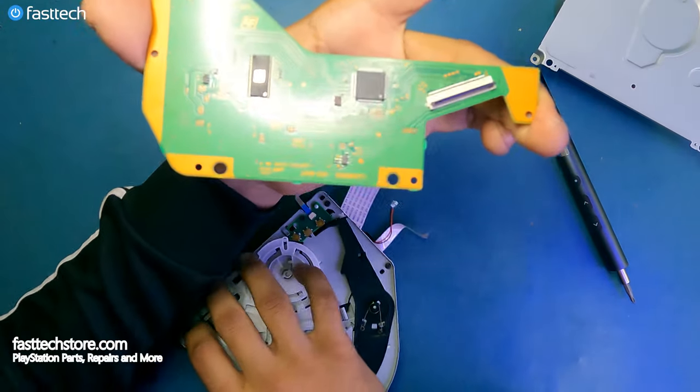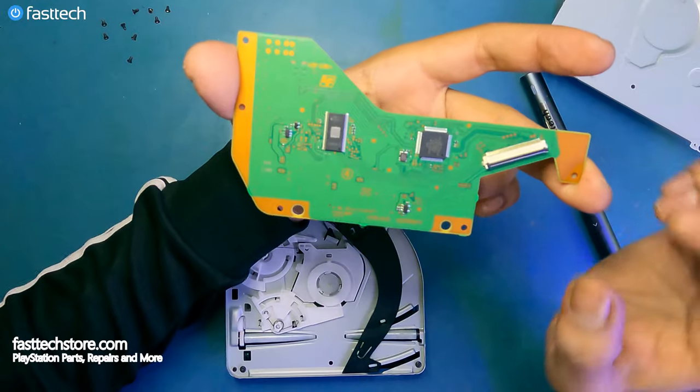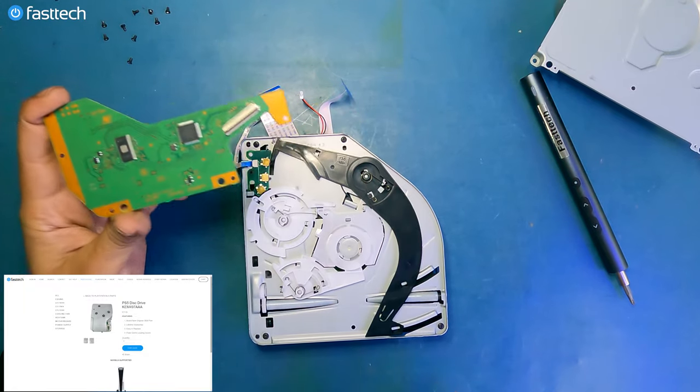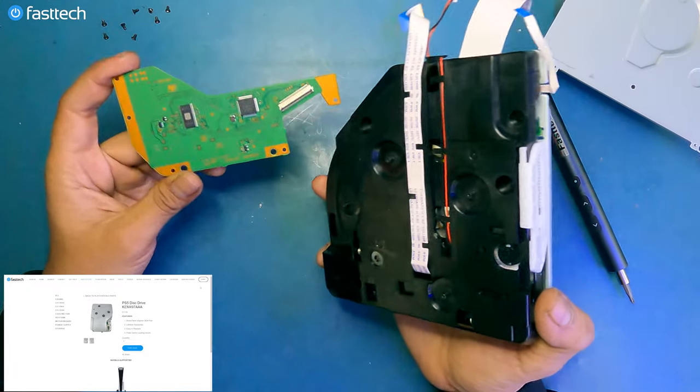This is a UHN-010 disk drive logic board for a PS5, and that is the disk drive itself. We do sell these disk drives at FastTechStore.com — check the links in the description box and use the coupon code YouTube for a discount.